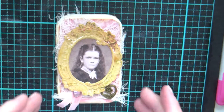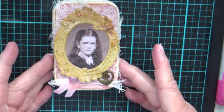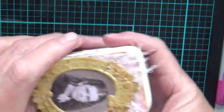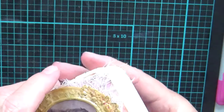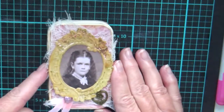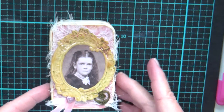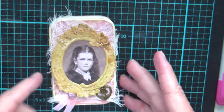Welcome back to my craft room. I've done something a little bit different this time. This is what they call an Altoid tin — it has mints in it. Here in Australia they don't sell Altoid tins, so I actually got this on a cruise on an American cruise ship. I bought a few of them, but you can get something similar.